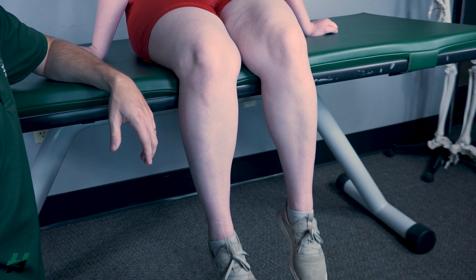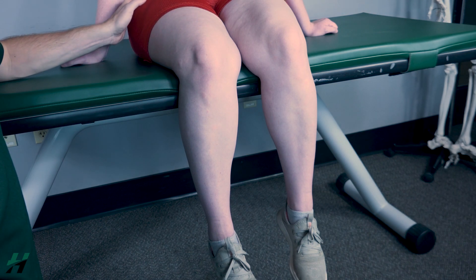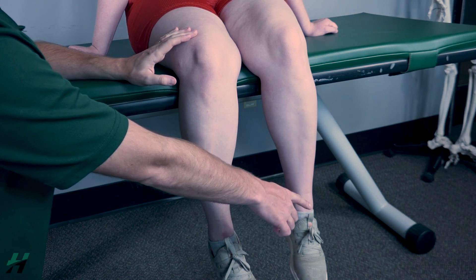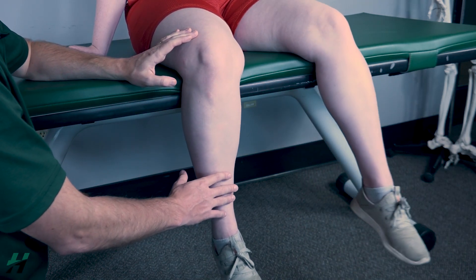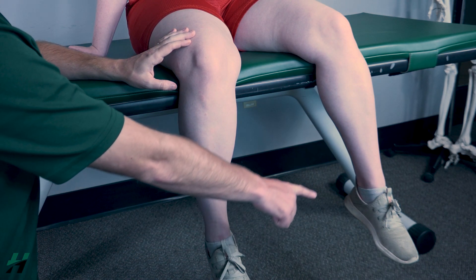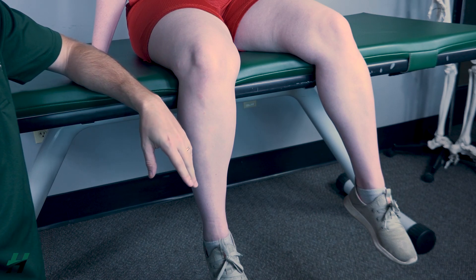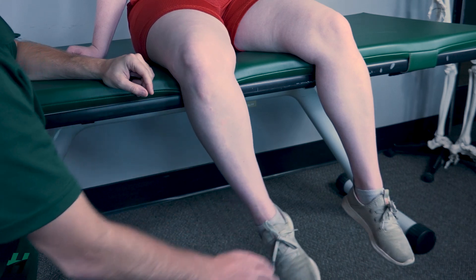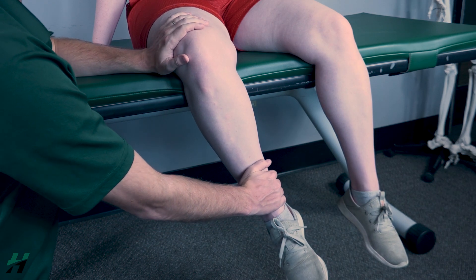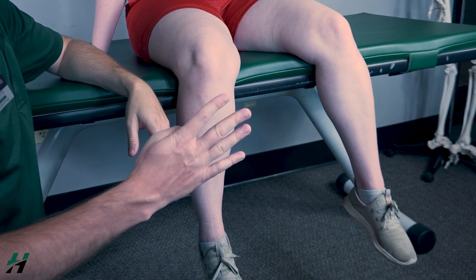Testing hip external rotation, also known as hip lateral rotation, against gravity. The patient will be in a seated position. To ensure full range of motion, have the patient perform full external rotation. Rachel, bring this foot as close to the other foot as you can, then come back. Because she's able to do that, I will classify that as a three. Now Rachel, bring it about halfway. I will stabilize and add resistance just proximal to the ankle — resist me, three, two, one, come back down. Because she's able to resist me, I will classify that as a four or a five.